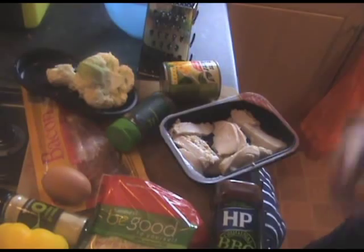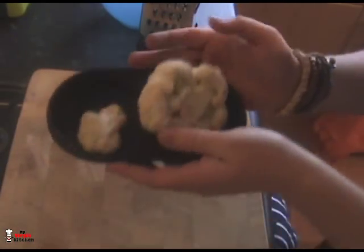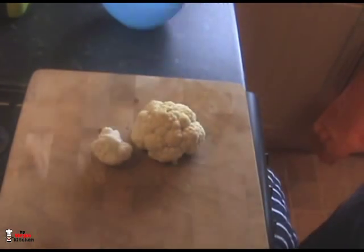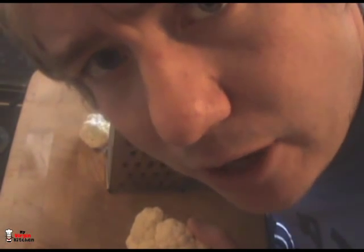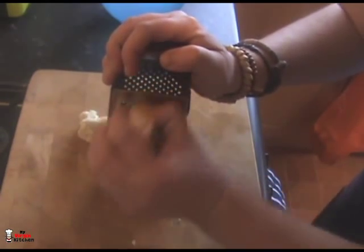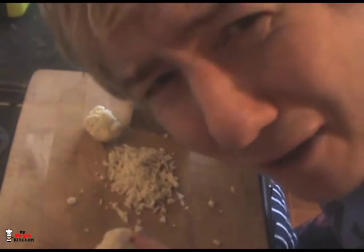I've got a cauliflower head here — about 200 grams — which should be enough for one pizza. What we're going to do is grab our grater and actually grate the cauliflower. It's going to be kind of weird, a bit like the hairy armpits thing. Just work it so you get little bits like polystyrene or popcorn-sized pieces. See how it's all flaky? Let's just go with it.